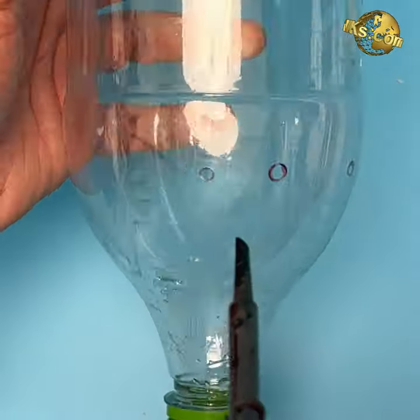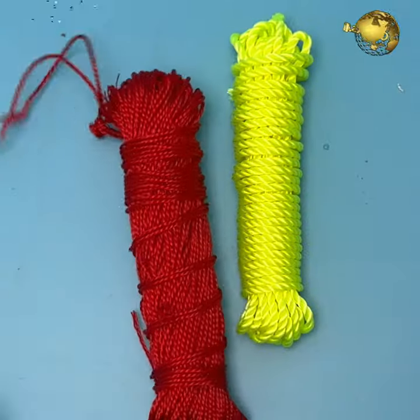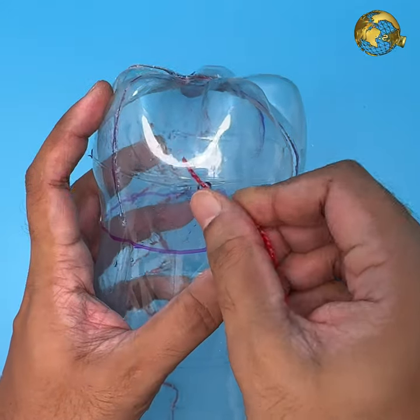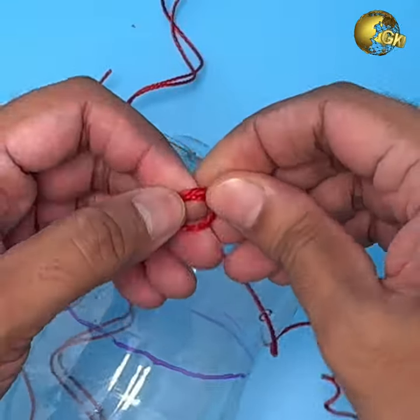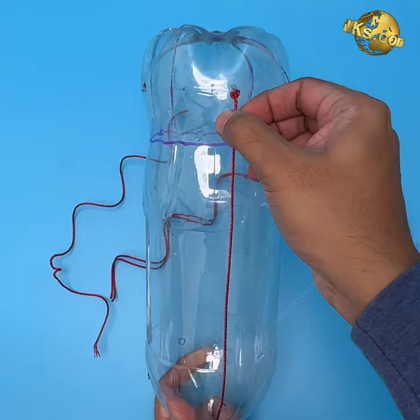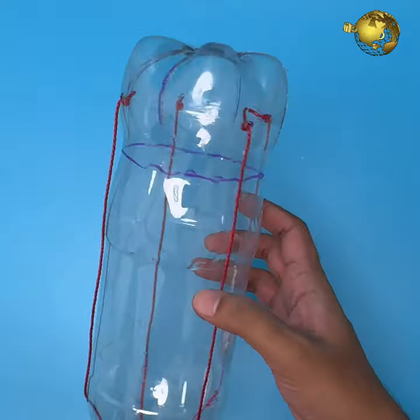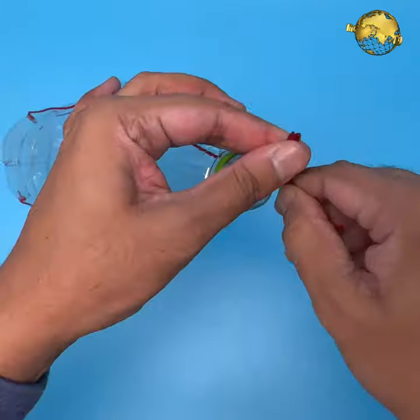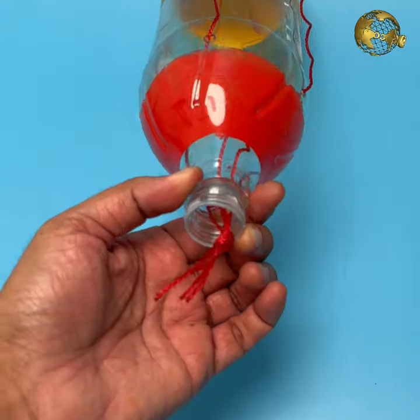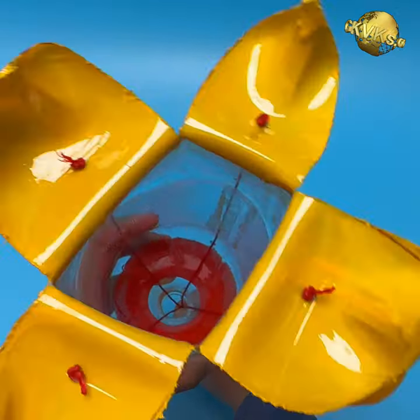This is important for equal opening of flaps for fruit picking. Take some nylon strings and fix one end of the string to the flap hole by tying a knot. Take the other end out through the bottle mouth through the corresponding hole. Do this for all four flaps, then tie all four strings together and check the movement of the flaps as you pull the knot, adjusting accordingly if there is any issue.